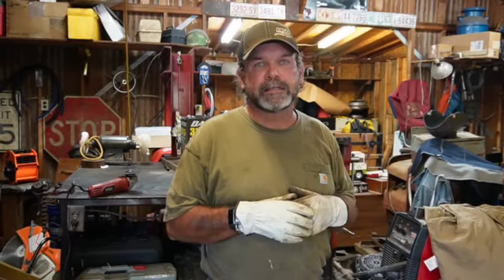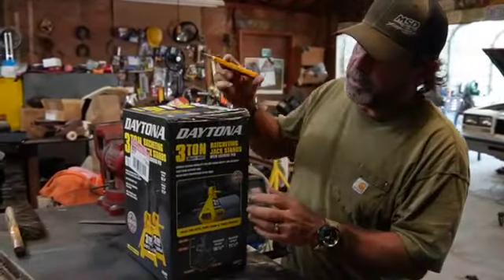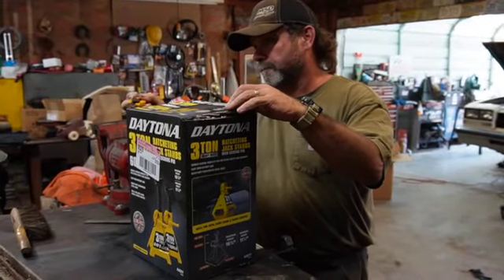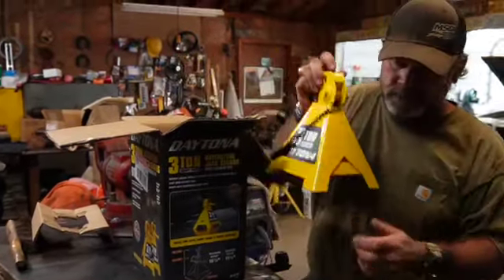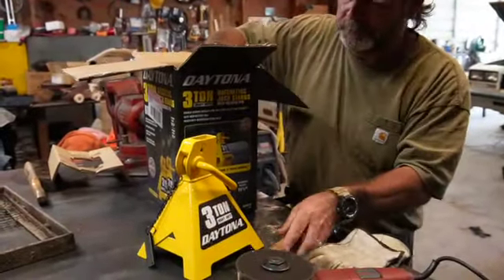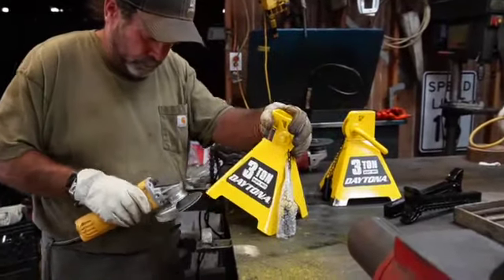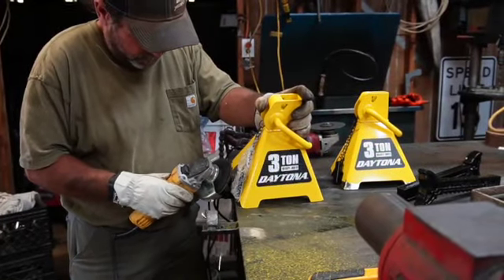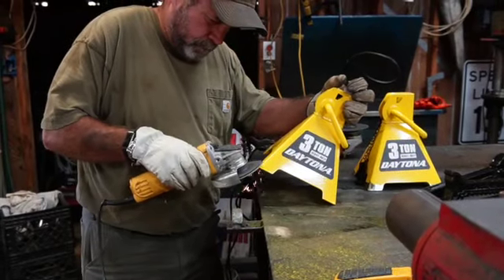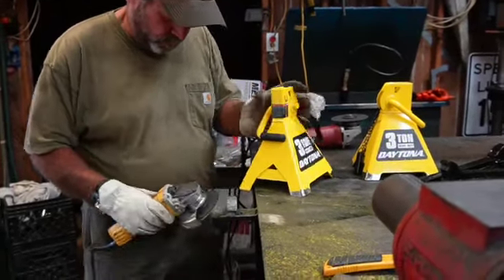I'm going to do a modification to these jack stands that I've got. I picked them up this morning at Harbor Freight. Let me show you what to do — it's going to help you be safer and give you an opportunity to not get killed. Alright, it's not Christmas but we have packages to open. Nice, bright yellow. I had three colors to choose from, but I already had those colors in the shop, so I didn't have yellow. Got it this time.